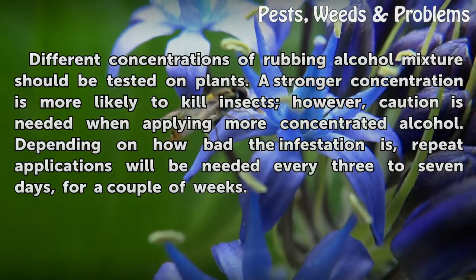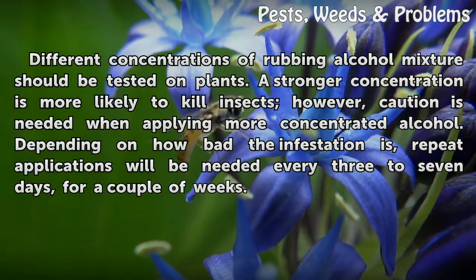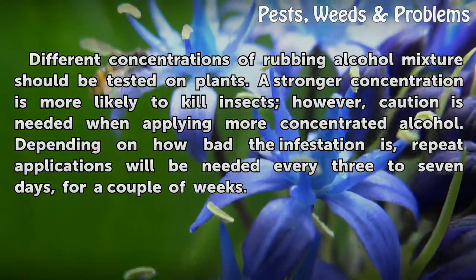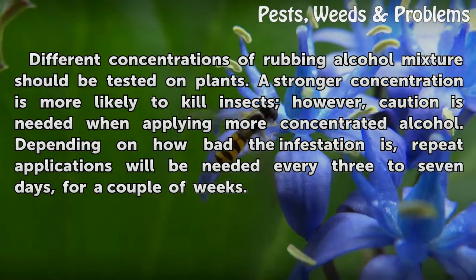Different concentrations of rubbing alcohol mixture should be tested on plants. A stronger concentration is more likely to kill insects. However, caution is needed when applying more concentrated alcohol. Depending on how bad the infestation is, repeat applications will be needed every three to seven days, for a couple of weeks.